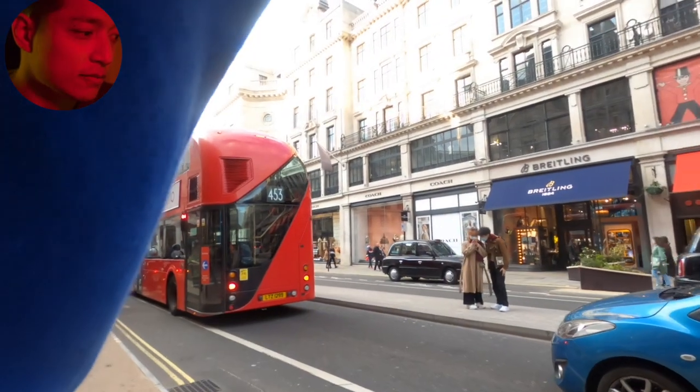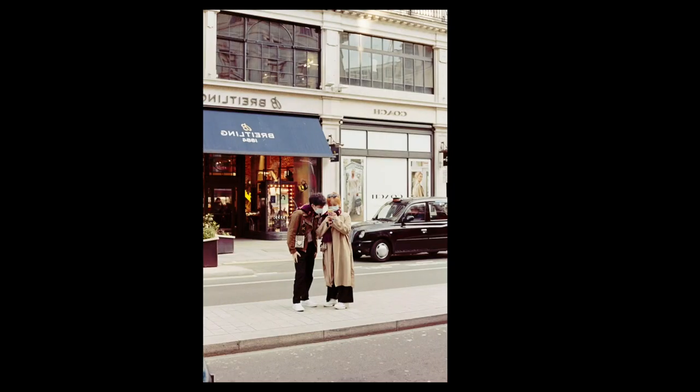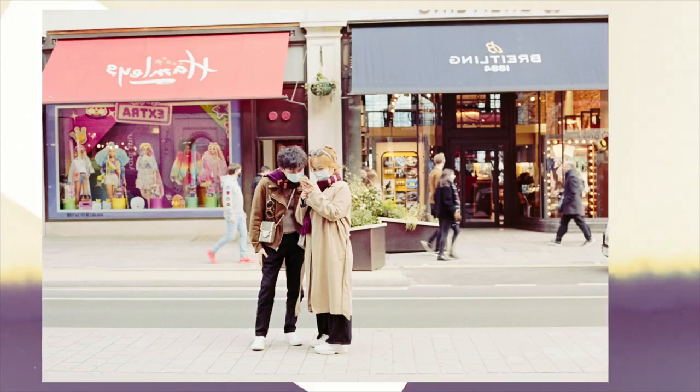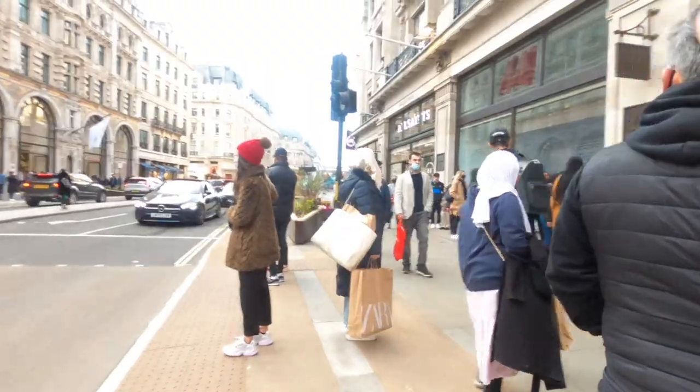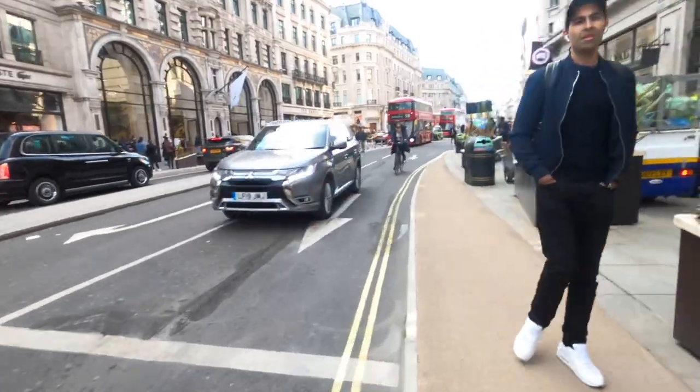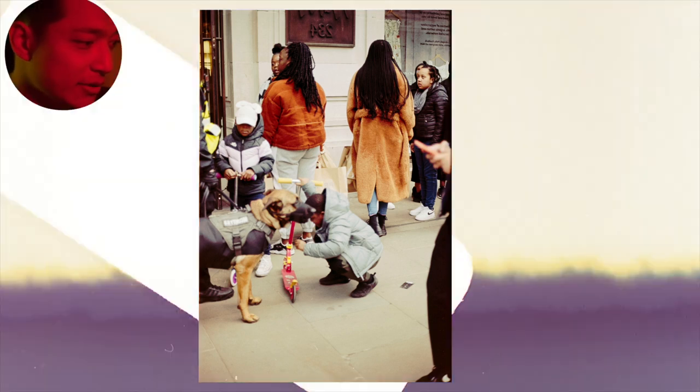Reason number one that you're getting bad results on the street is that you're not taking warm-up shots. Here's a couple I took — I photographed them because they were wearing matching scarves, but it's really boring. This would have been interesting but she was out of focus. I was rushing it, wasn't calm, just whipped the camera up and snapped. I missed focus twice. I force myself to take these crap shots so I feel comfortable enough to get into the right situations and get those good shots.